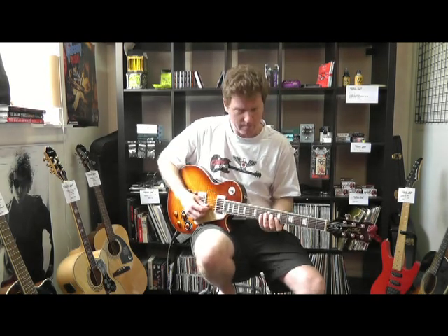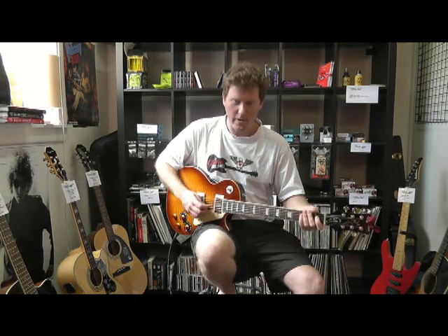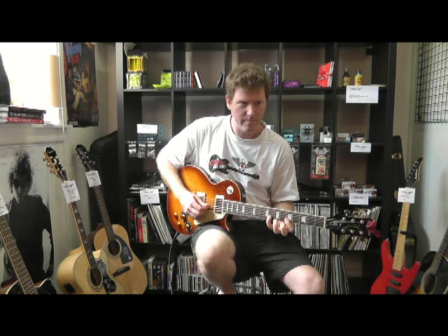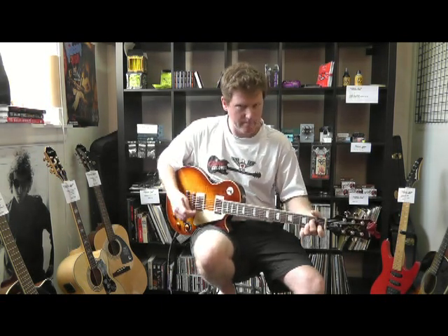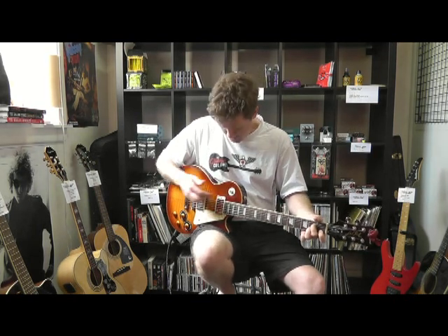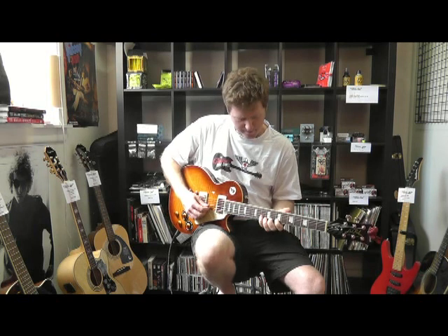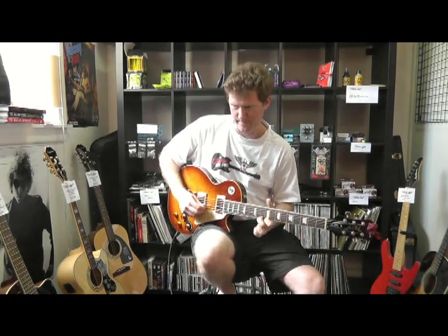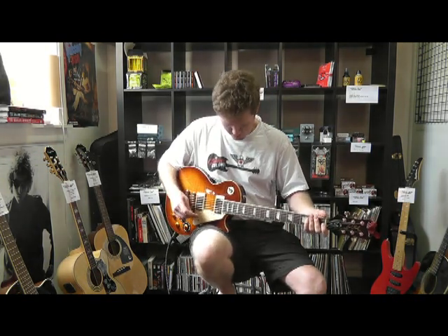Combination of the two. Great sound — very Jimmy Page. Neck pickup. Very cool, heaps of sustain. Unbelievable for the money, really, really great.